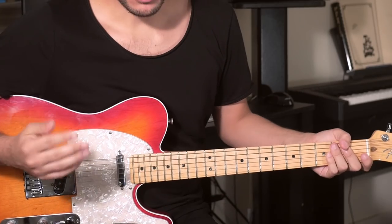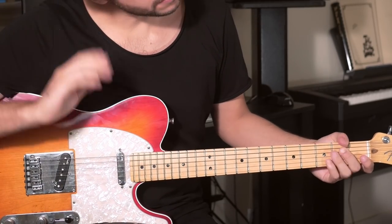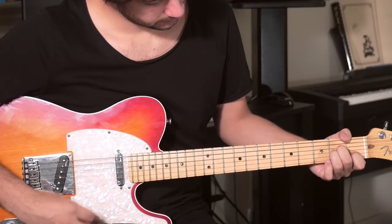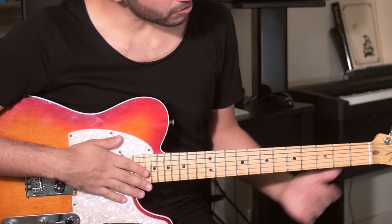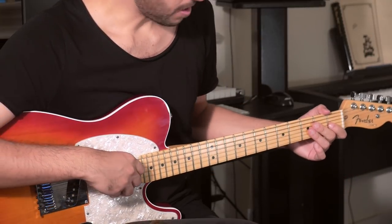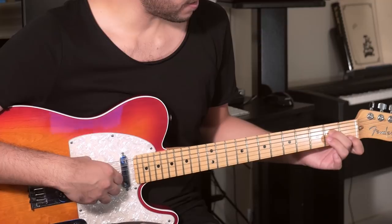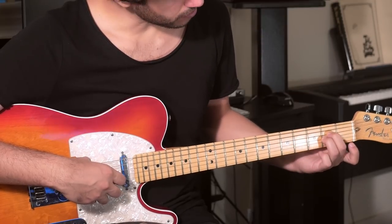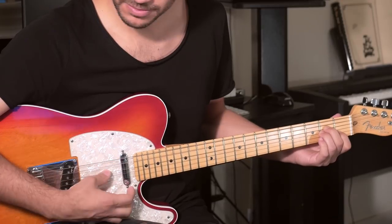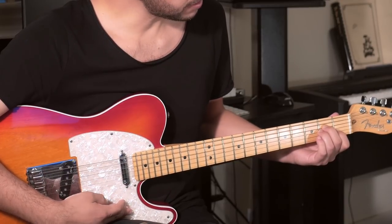Let's get down to it. Let's pick a simple chord — let's pick an A minor. Everybody knows it. If you don't, let me show you. You put your middle finger on the 2nd fret of the 4th string, then your index finger on the 2nd fret of the 3rd string, and index finger on the 1st fret of the 2nd string.